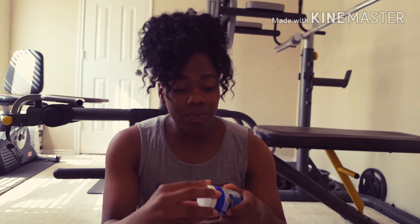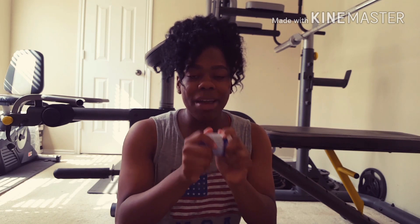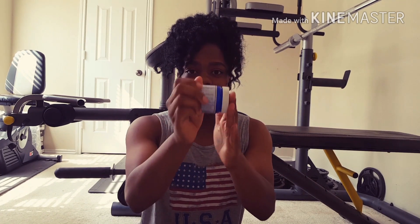Anyways, first things first, let me put some vapor rub on these chapped lips, because Kaylee can't do anything without chapped lips. If you need something that works for everything — and I mean everything — vapor rub is the way. Vapor rub works for everything: chapped lips, itchy scalp, itchy skin, athlete's foot or fungus, acne on your face. It literally works for everything. So if you need something that's multipurposeful and cheap, vapor rub. This is the way.